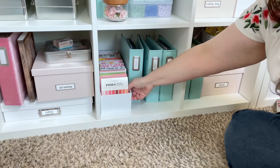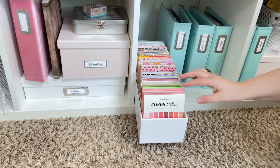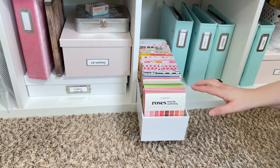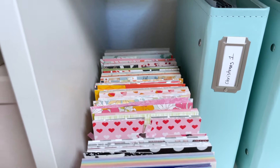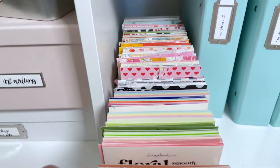I also have another one of these tiered ink storage systems from Scrapbook.com holding some of their cardstock and some of the A2 patterned paper pads as well.